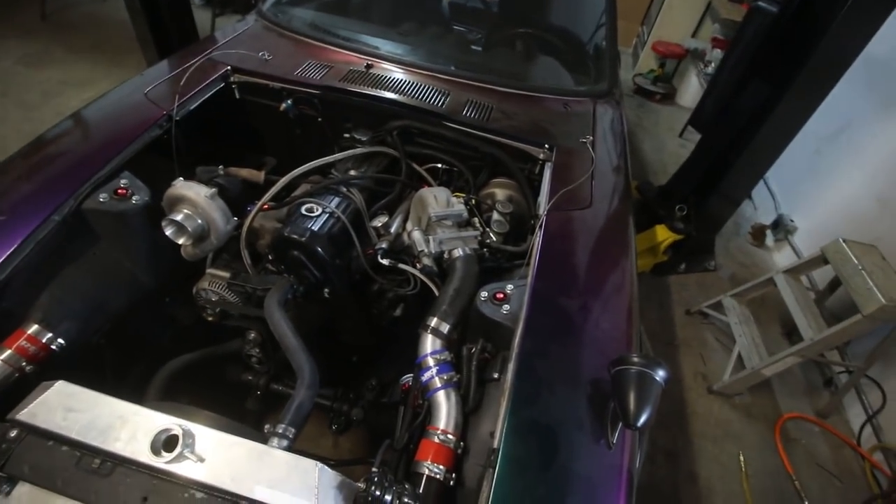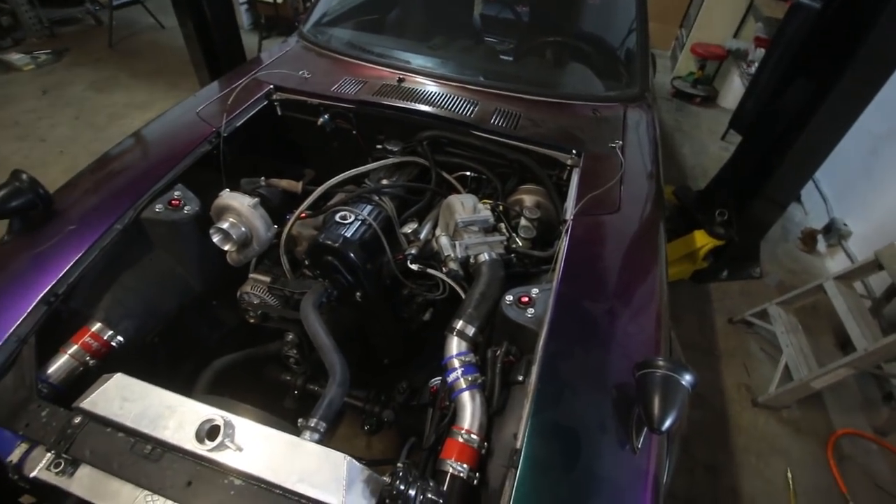It's about 2:30 now. Because there's no transmission actually attached to this engine, all we have to do is disconnect the few hoses. I think we could pull the entire motor in, like, what's realistic — 20 minutes? Half an hour. We'll go for half an hour.